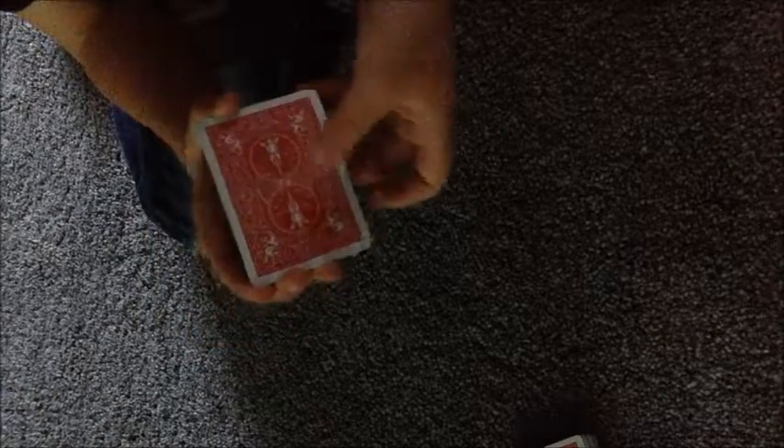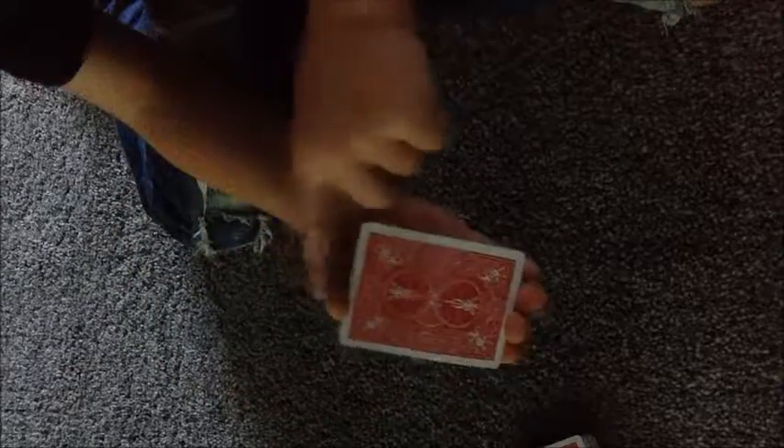Now make it look like you're shuffling the cards. From the top, hold them with your thumb at one end and your other three fingers at the other end. Peel three cards off. While you're doing that, say 'I'm gonna divide the cards into four piles' — one, two, three — and then move those cards to the back.